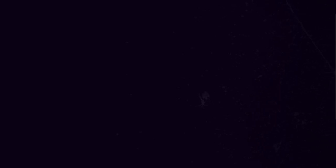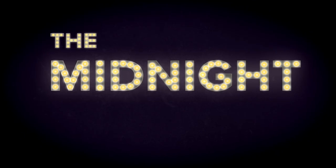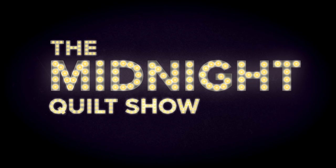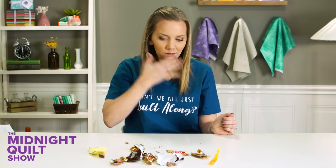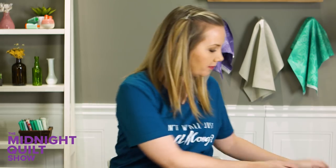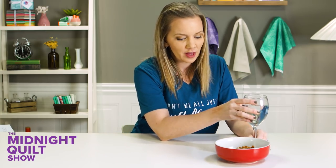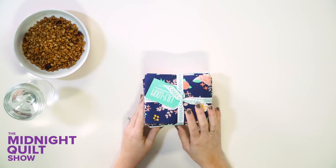Maybe just one. Back on track. I have my water and my granola, but I have something that is sweet and calorie free.